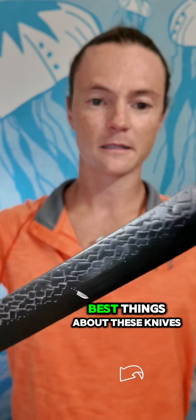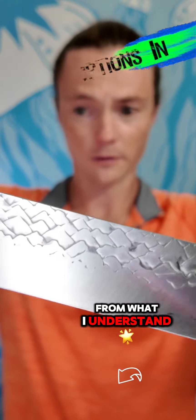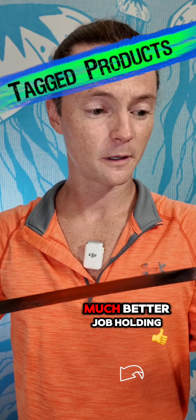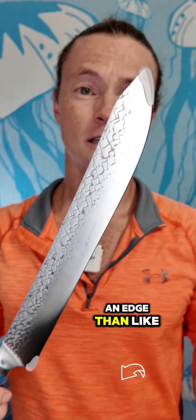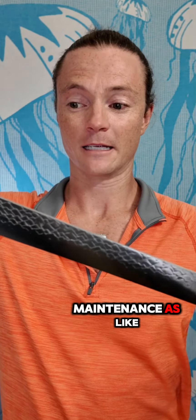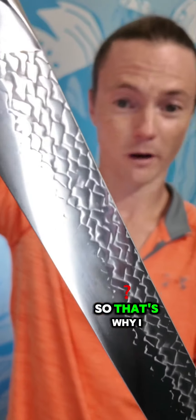One of the best things about these knives from what I understand is they do a much better job holding an edge than other knives. They don't require as much maintenance as Damascus steel knives. So that's why I went with these.